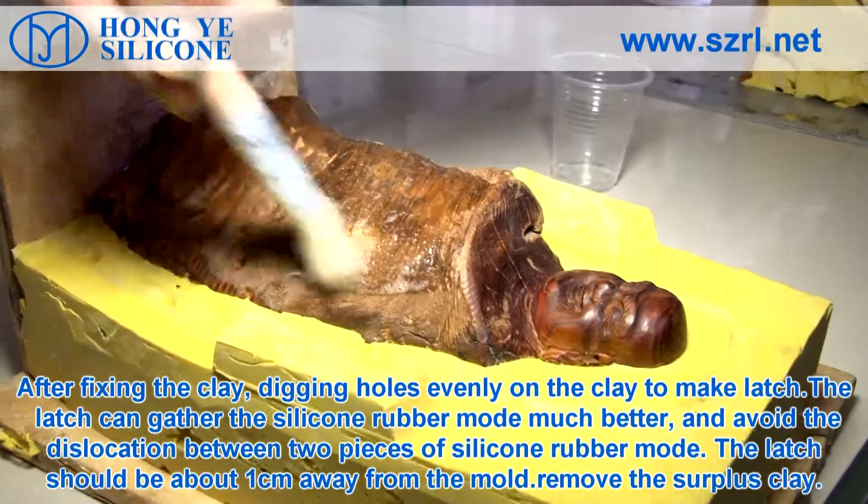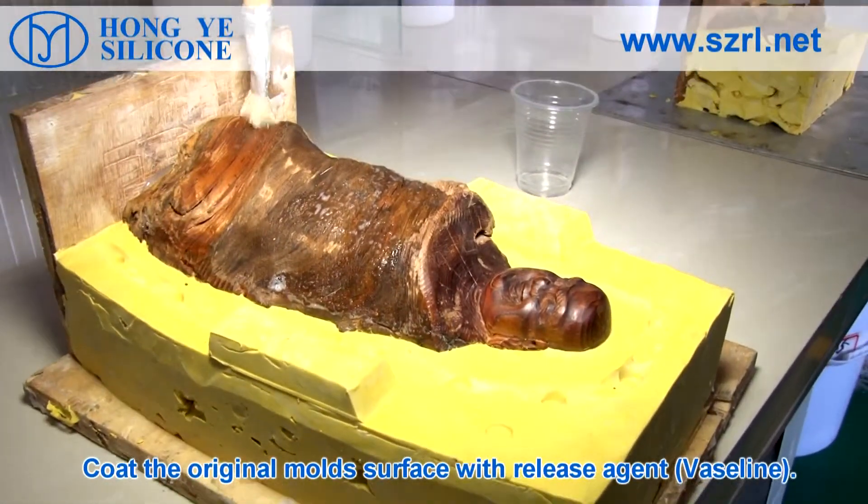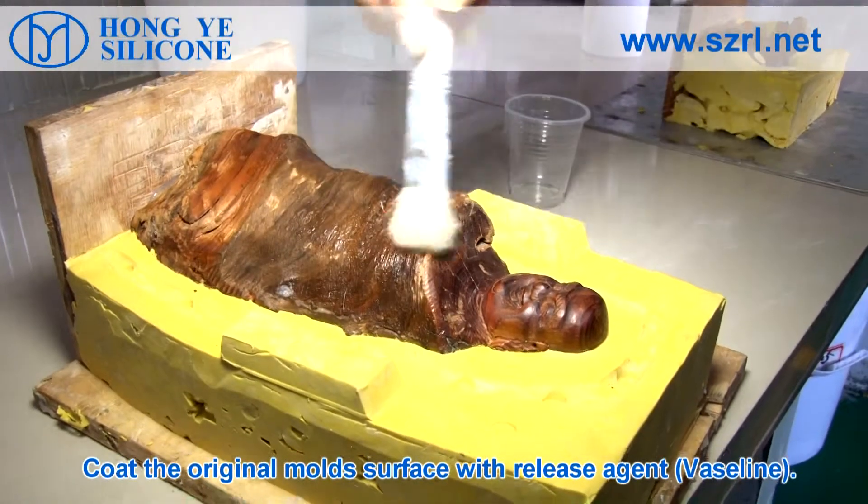Remove the surplus clay. Coat the original mold's surface with release agent Vaseline.